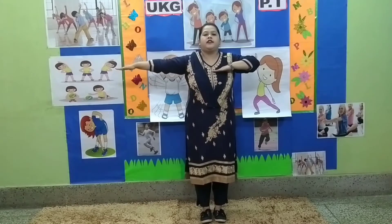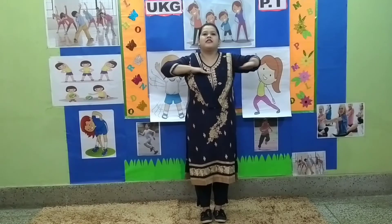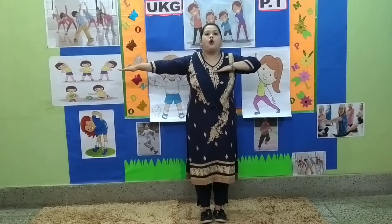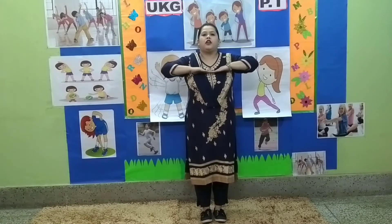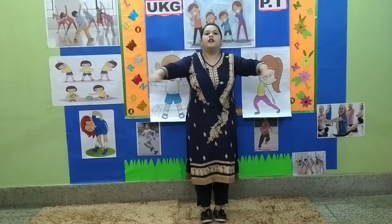Count back down: 8, 7, 6, 5, 4, 3, 2, 1. Stop.